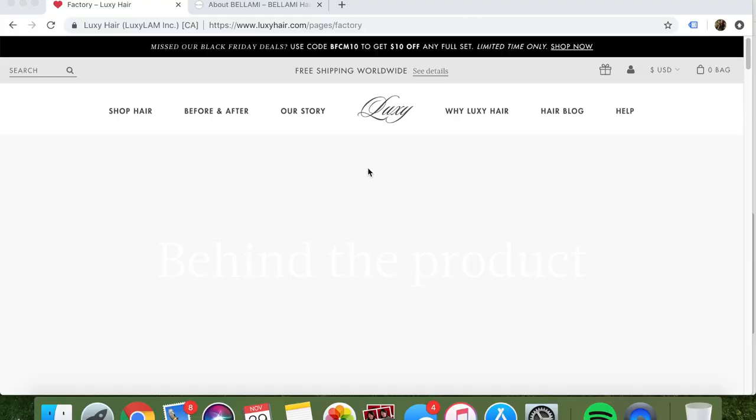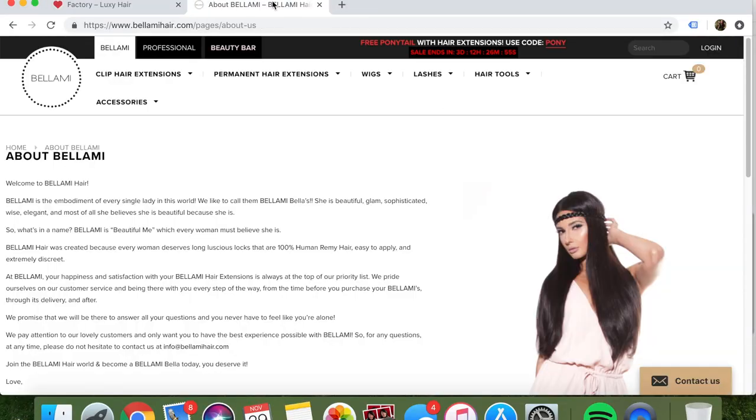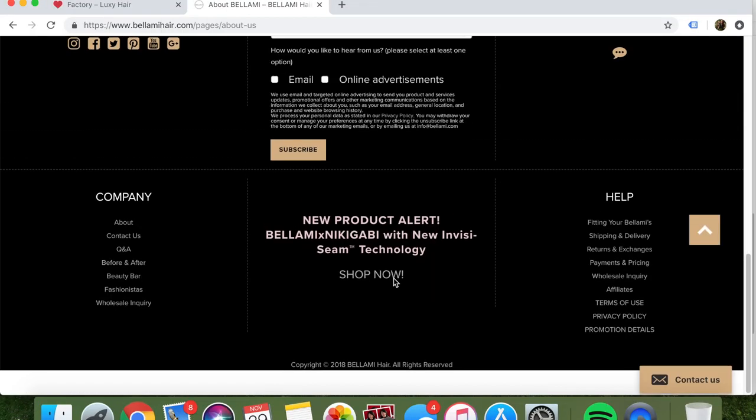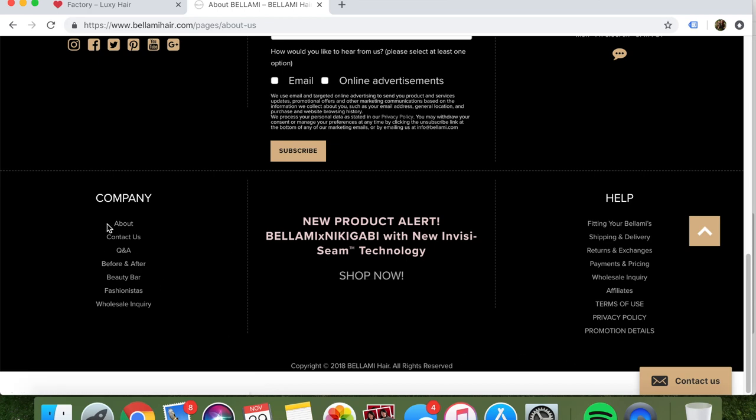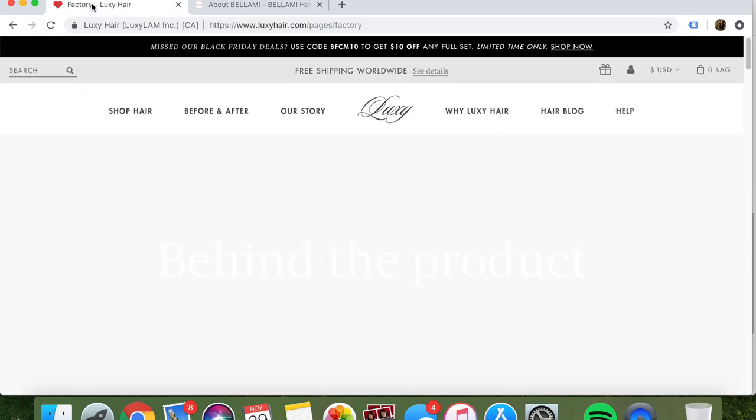I'm going to be screen recording what I'm looking at just to show you. In general, appearance-wise from the websites, Luxie just looks so much more put together, nice, organized, and clean. Then you look at Bellamy and it just doesn't look very professional. Another thing that really stood out to me is the behind-the-company story. Both websites have 'our story' tabs, but for Bellamy I had to go all the way down to find it instead of it being front and center.